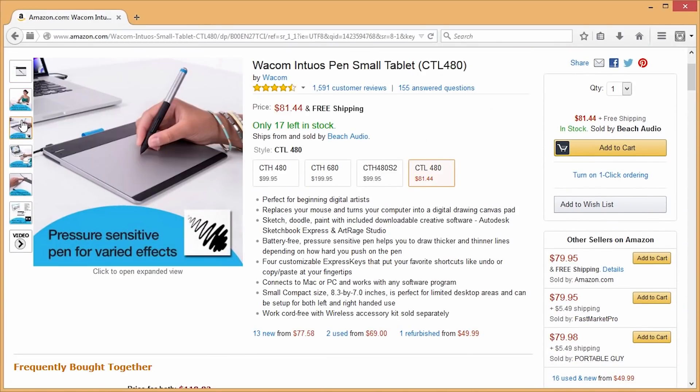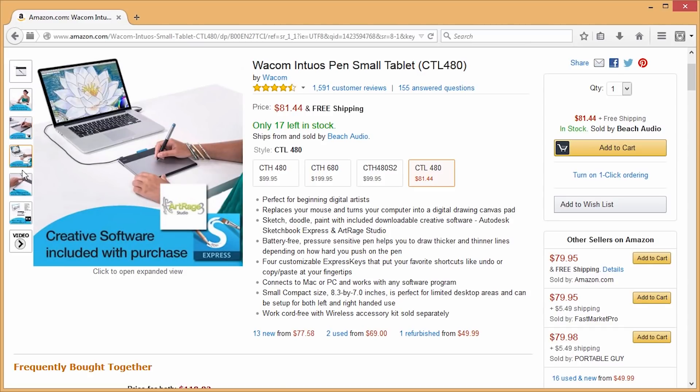There are a few different sizes — the model number is the CTL480, and I'll have links in the description below. I was actually thinking, we have smartphones and tablets like an iPad, so why can't we figure out a way to record ourselves drawing on that kind of screen? I actually tried it out.